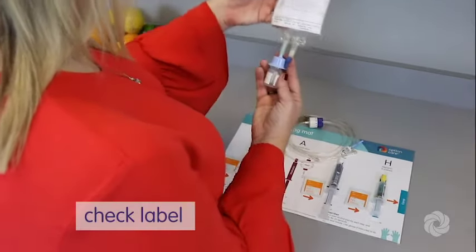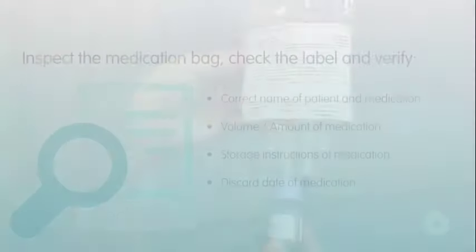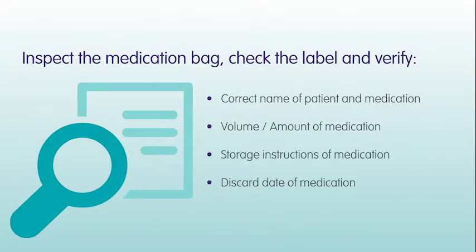Inspect the medication bag. Check the label and verify the correct name of patient and medication, volume, amount of medication, storage instructions of medication, and discard date of medication.